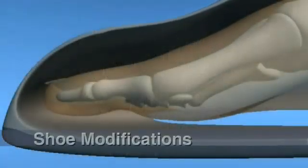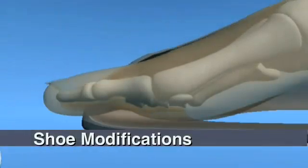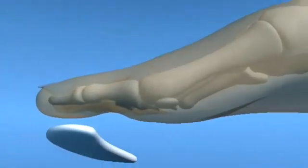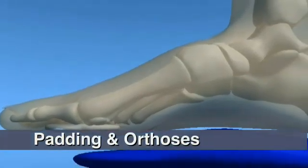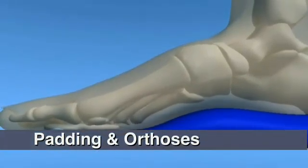Although conservative care may involve shoe modifications, padding, strapping, and custom orthoses, surgical reconstruction may be required to alleviate painful and immobilizing hammered toe conditions.